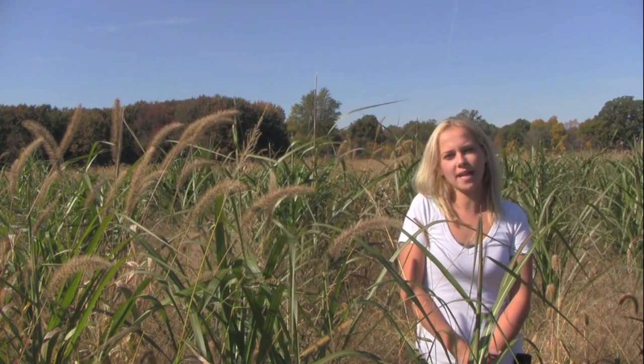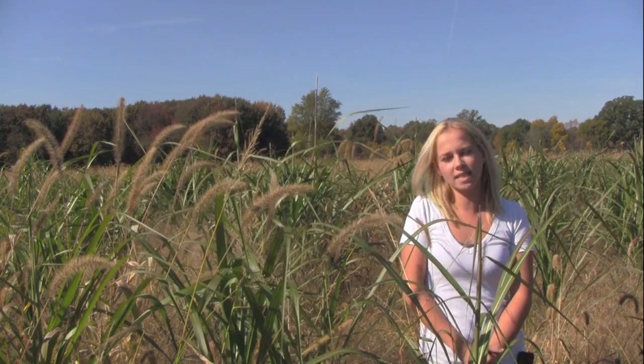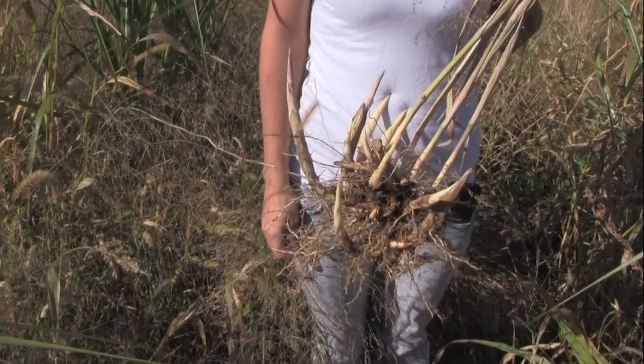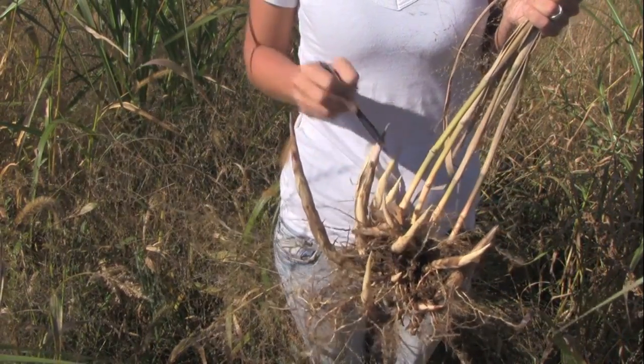The field I'm standing in is first year's growth that we planted about five months ago. Last year this was just a field of grass. We tilled last fall and again in the spring in preparation for planting. This is typical growth from the original rhizome that we planted about five months ago.